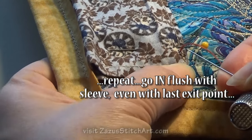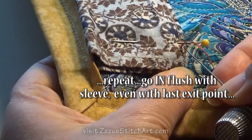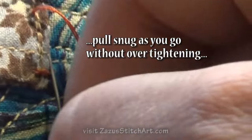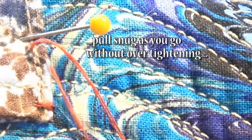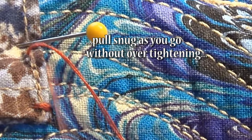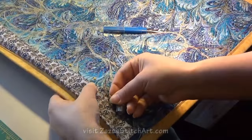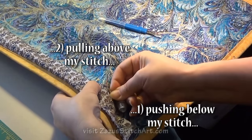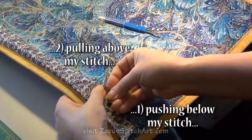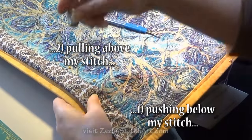I get into the fabric right about here and work my way up, making these little stitches and trying not to leave any that are loose in my path. If I have trouble, I will use my gimbal, which you can use to push and also to pull.